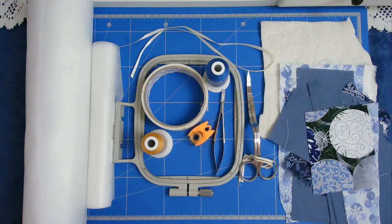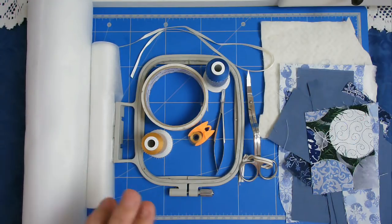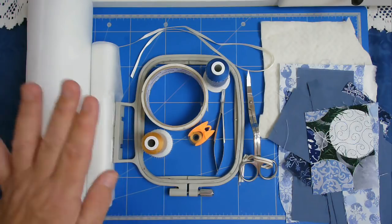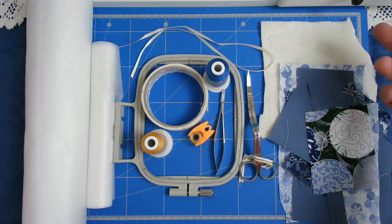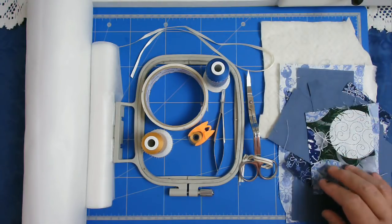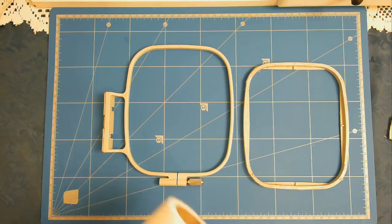For this crazy patch bauble I'll be using wash away stabilizer, floating cutaway on top, a 4x4 hoop, some threads, tape, ribbon, scissors, cotton batting, and a selection of scraps from my scrap box.